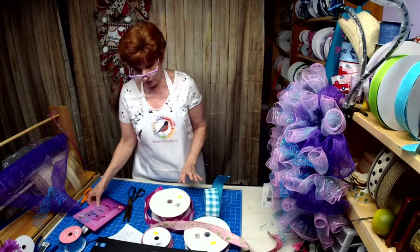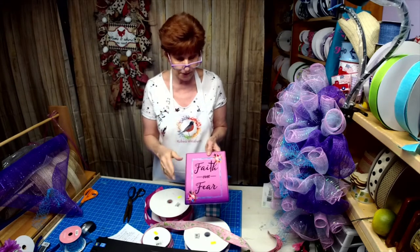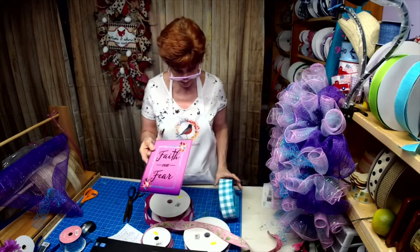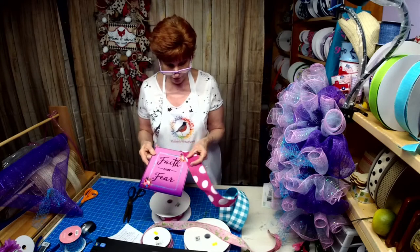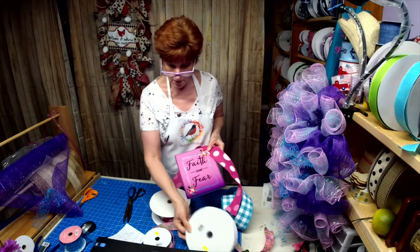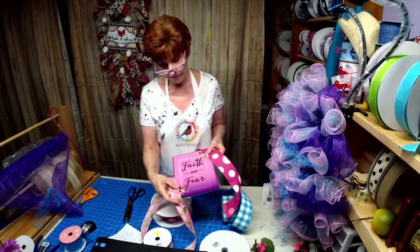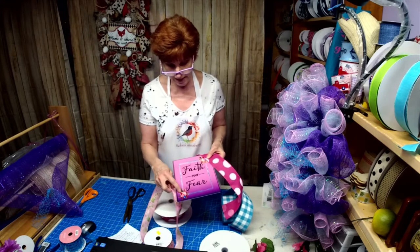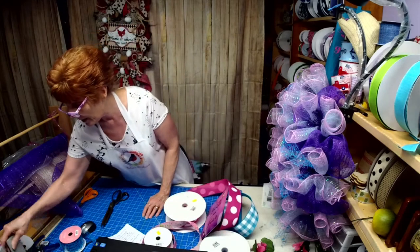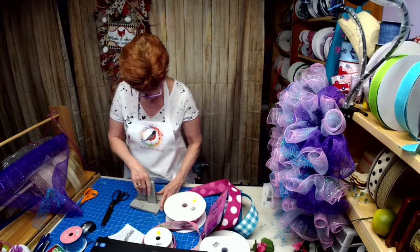I really struggled with the ribbon — it's not the sign, it's me. I always second-guess myself. But I liked this because it's got turquoise in it, pink up here, and purple on the bottom. To tie it in, I thought the pink with the sign — it has pink flowers in it so I thought this would look good.